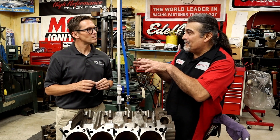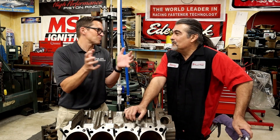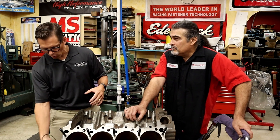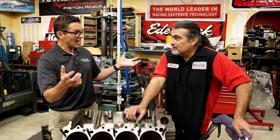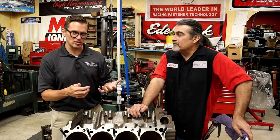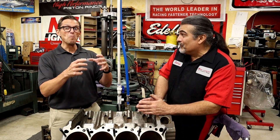We're freshening this engine up, but we only have a limited window so we're going to do everything at once — change the cam, change the rings and pistons, change a whole bunch of stuff inside. But we're not changing the oil pump, the oil pan, the heads, or the manifold. Everything on the outside of the engine will look exactly the same, bolt right back into that car, flowing the exact same amount of air. We're just changing all the internals to make them more efficient. We're talking to the guys at Comp Cams about cam grinds and what valve springs we need.